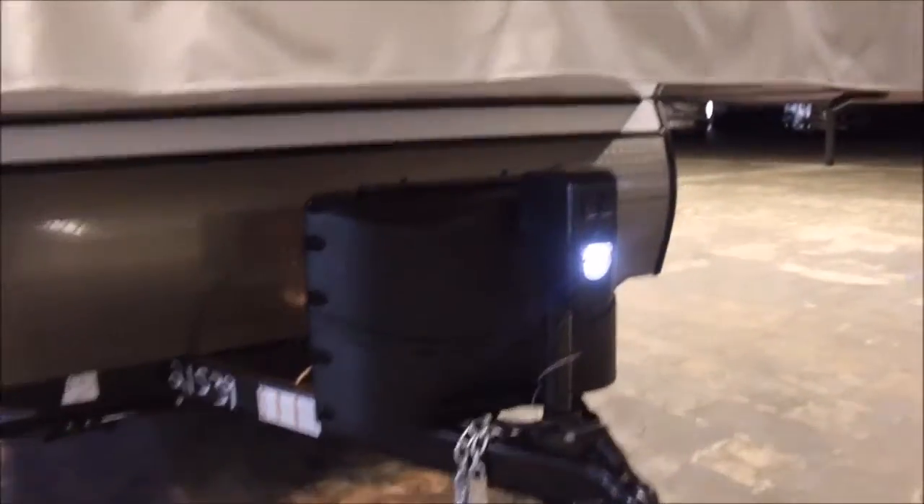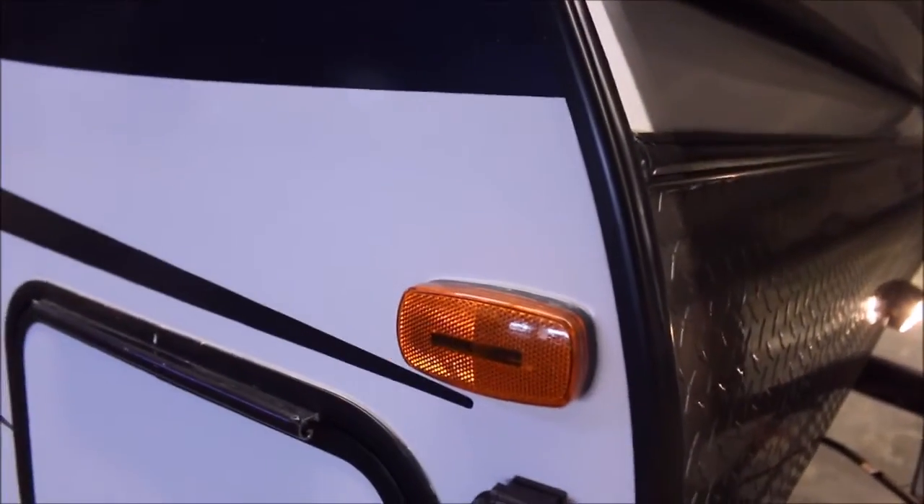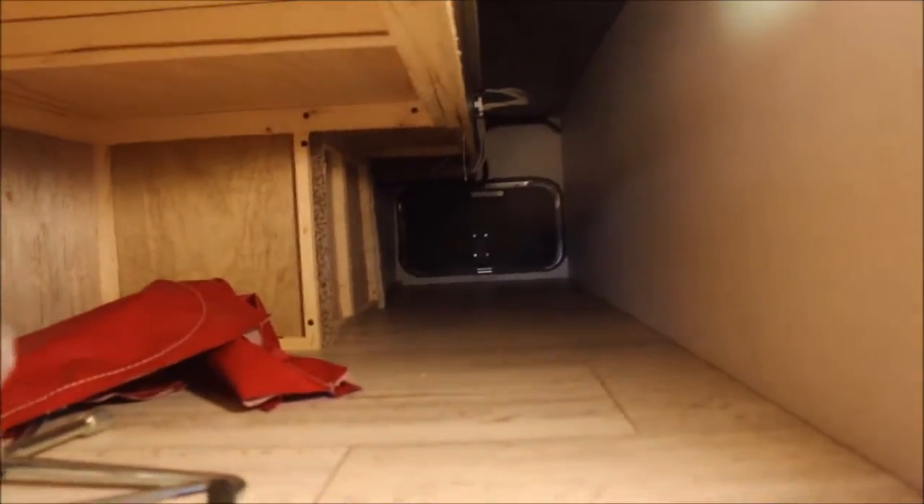Starting up front here, you've got the power tongue jack with LED lighting. It's got a hardcover dual propane storage up front as well. And it's already ready for solar — it's got the Ferion solar charge connection right here. You've got a nice pass-through storage compartment here with LED lighting, and I love the slam latch storage doors on it.